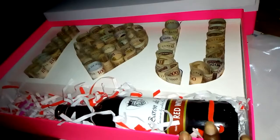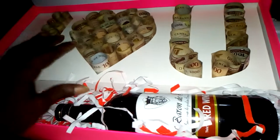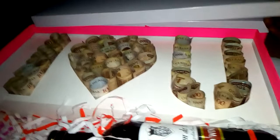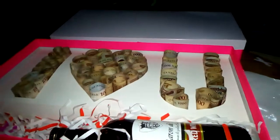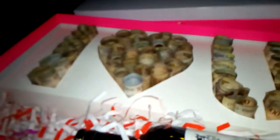I just came up with a concept — I usually do the normal money box, but I came up with the idea of making a space for wine and some other things. You can put a perfume, you can put chocolates, you can put anything. This is a normal money box — let me see if I can open it.